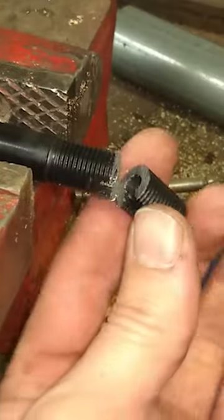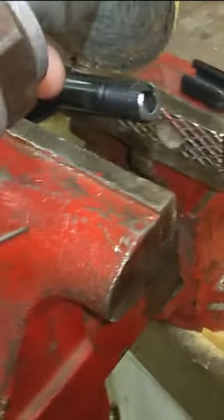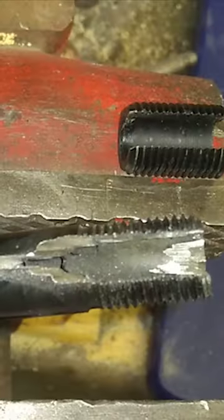Using a hacksaw, go ahead and cut off three quarters of an inch of the shaft, and then using a cutoff wheel, carefully extend the channel in the shaft, as this is what the metal wedge in the knob pushes against to help secure the knob.